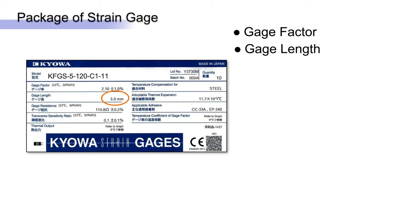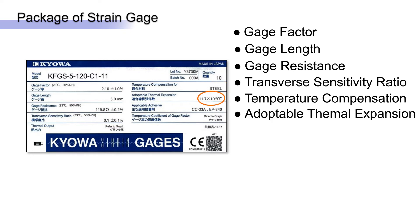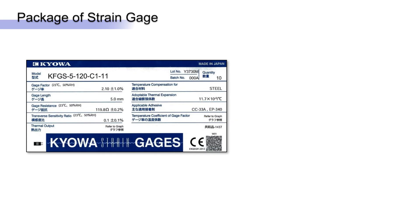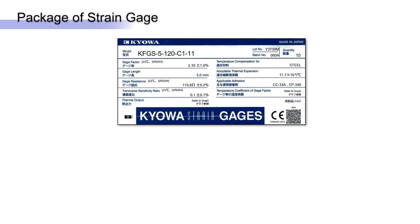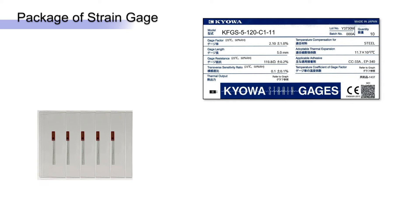Even the packaging is designed to help you. In addition to the model, lot, and batch numbers, the label shows the grid pattern, temperature compensation, typical adhesives, and even the transfer sensitivity. Individual packaging keeps everything safe and clean.